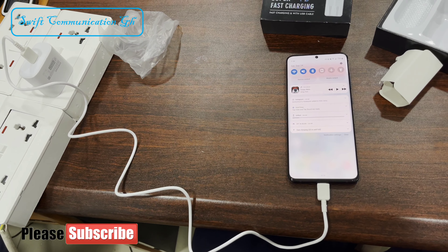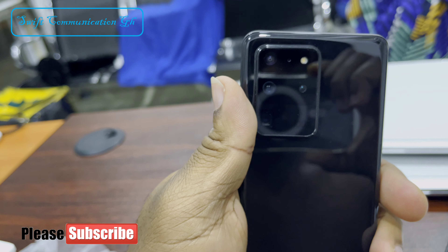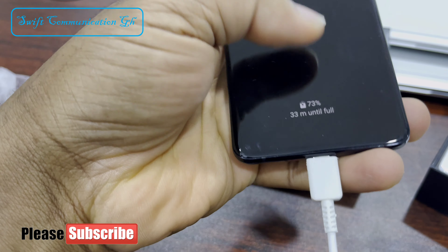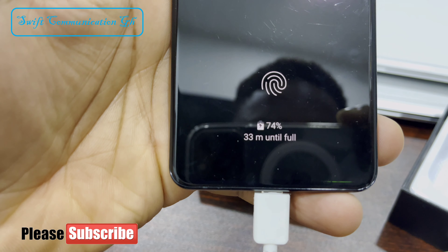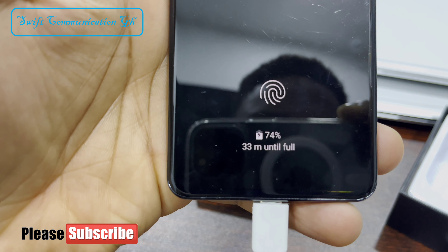The Samsung S20 Ultra has an always-on display. Right now it is on 74%. In less than a minute, it has increased from 73% to 74%. This is really a fast charger.